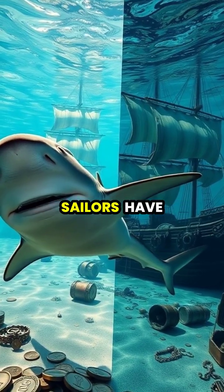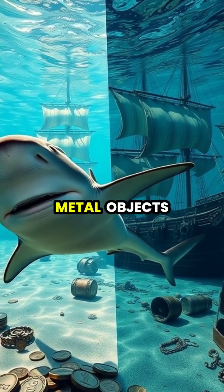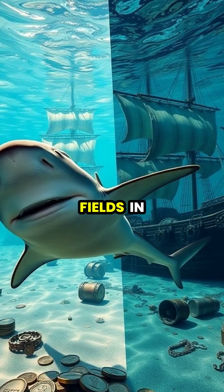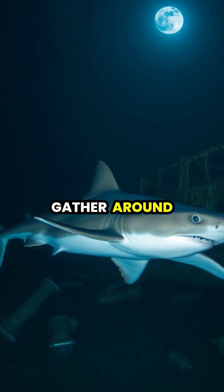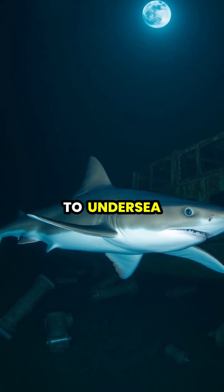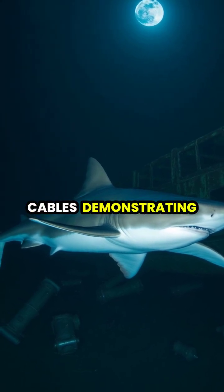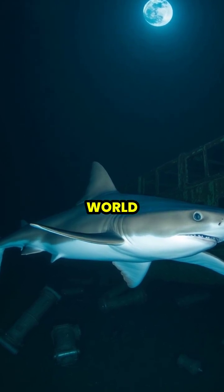Throughout history, sailors have reported hammerheads circling areas with shipwrecks, likely attracted by the metal objects that create weak electrical fields in saltwater. Even today, hammerheads are known to gather around underwater structures containing metal, from shipwrecks to undersea cables, demonstrating how their remarkable electrosensory system continues to serve them in our modern world.